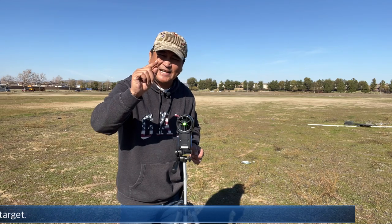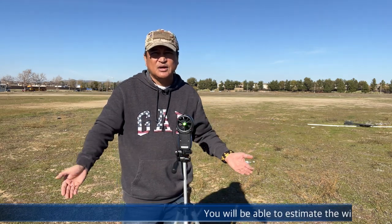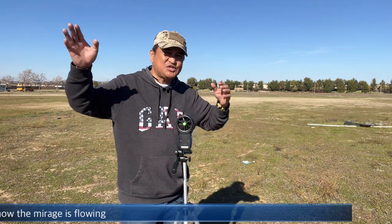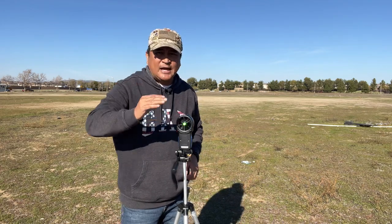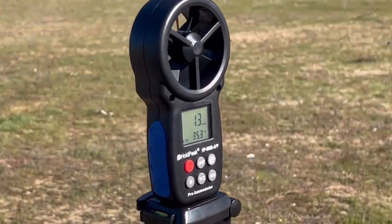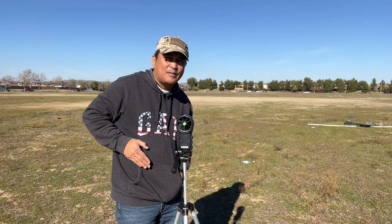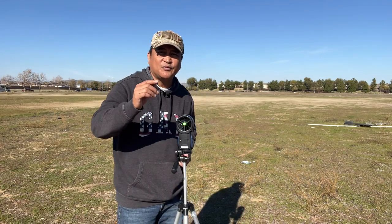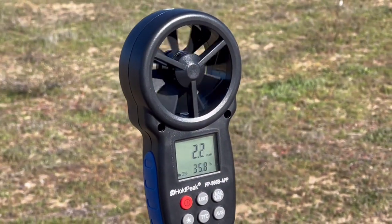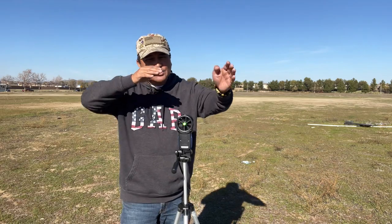Knowing how to read the mirage will significantly enhance your long-range shooting skills. Don't rely too much on your wind meter gadgets — instead, use it as a tool, because wind direction changes all the time. This wind meter is not one of the expensive ones that will make you dig deep into your pocket. If you already have a ballistic app on your phone and just want something to provide wind data, this digital anemometer is good enough to deliver the data you need.